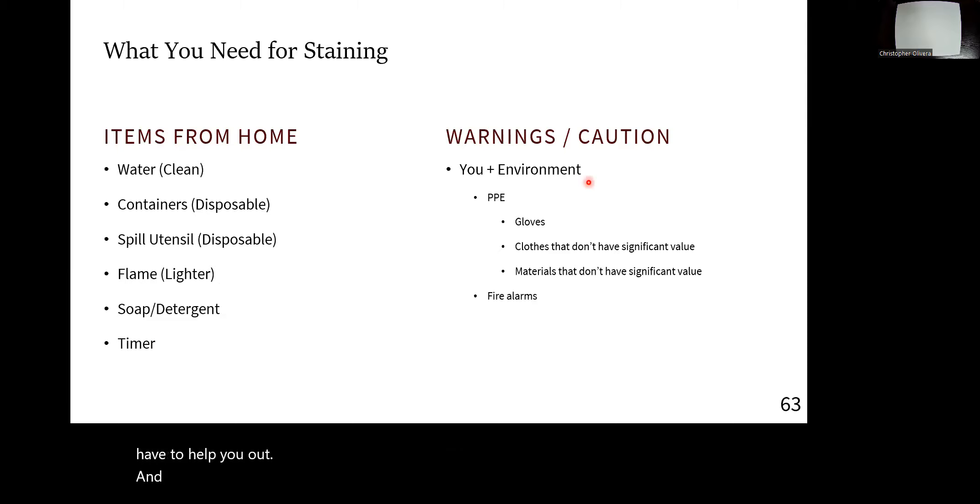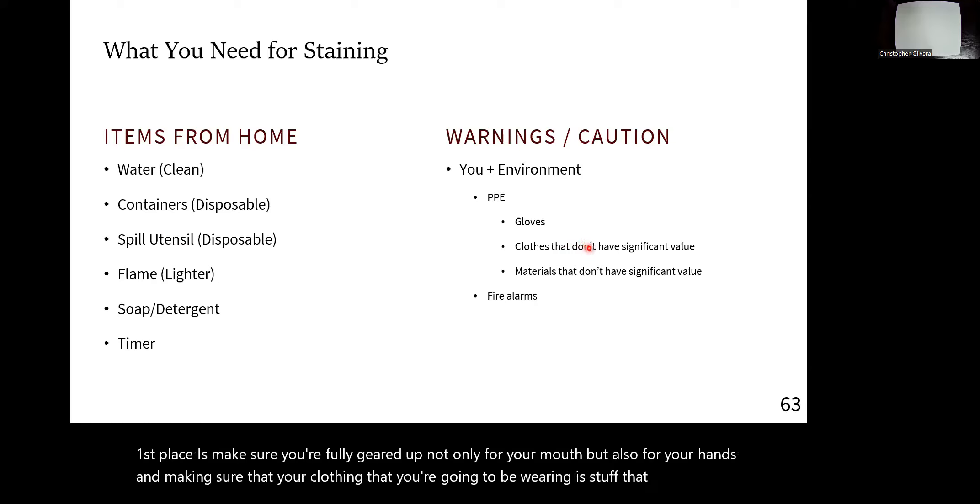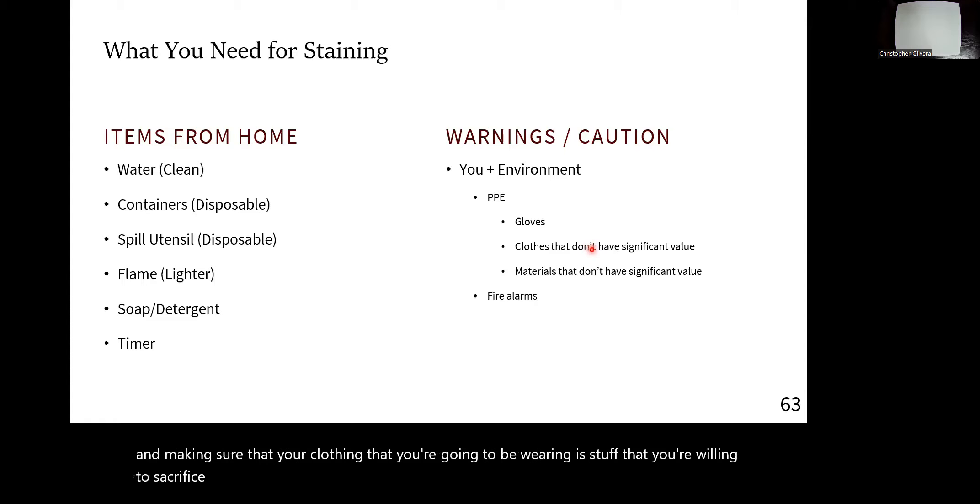Because we're playing with stains again — and this is why we do pre-labs in the first place — make sure you're fully geared up, not only for your mouth but also for your hands, and make sure the clothing you're wearing is stuff you're willing to sacrifice just in case you get it stained, because this stuff does not come off.